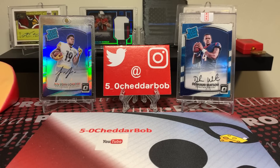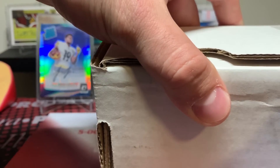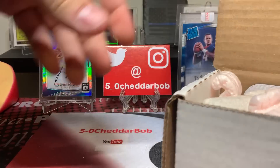What's up YouTube, 5-0 Cheddar Bob back with another break. It is that time again for the Buck City Breaks breaker box for the month. If you guys aren't familiar with the program, I'll drop a link in the description below — basically it's free packs for breaking with Buck City Breaks. There are different ways you can earn those packs; you rip with them and get packs as you earn points.